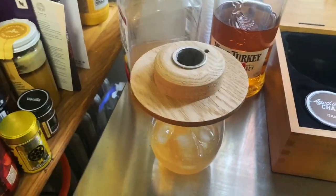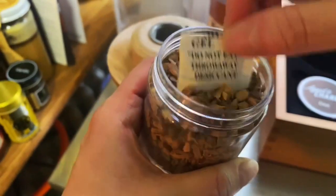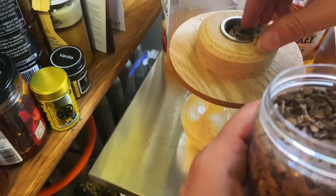Next thing is we're putting this down, and one of the filters — you get an extra filter — and I'm going to choose apple for that one. Just put a pinch of the wood chips in the filter. Perfect.